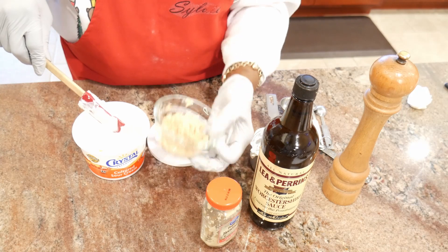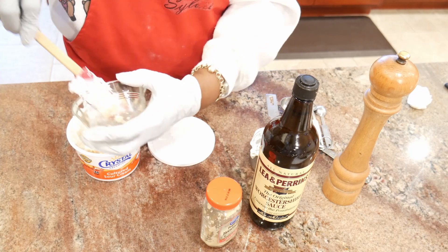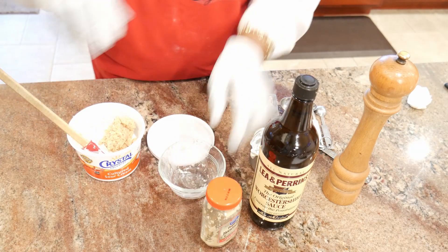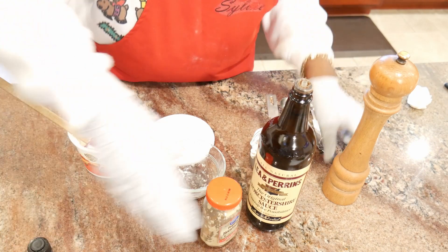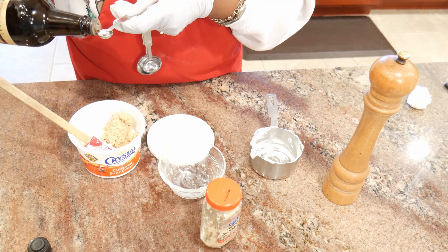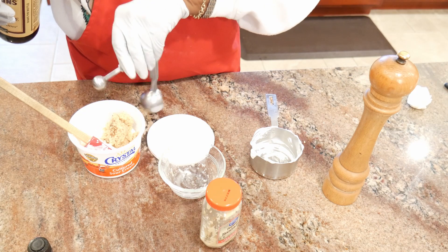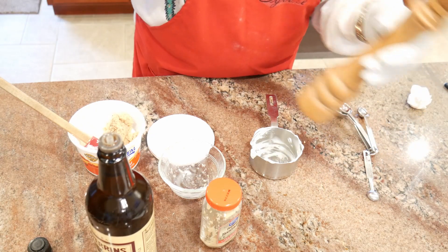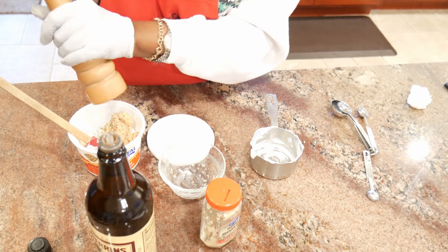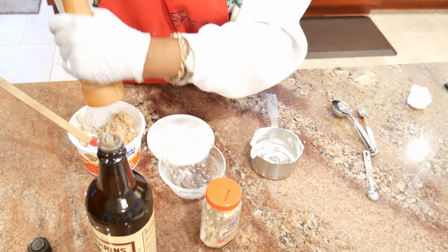I'm going to add the horseradish to that, and then I'll add my Worcestershire sauce. I don't have an eighth of a teaspoon measure, so I'll just do half of a quarter — that's about a half of a quarter, not very much. And a teaspoon of coarse ground black pepper, so I'll just do quite a few little turns on the coarse ground black pepper mill to get my teaspoon.